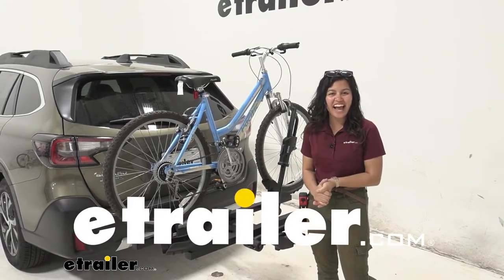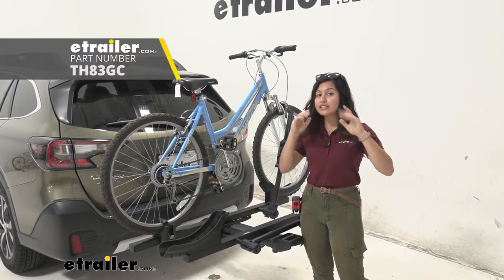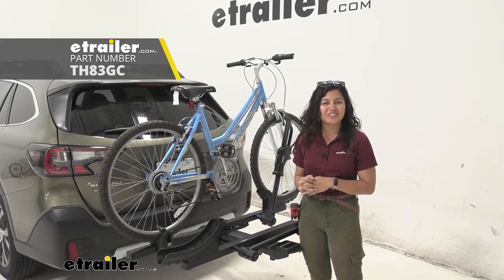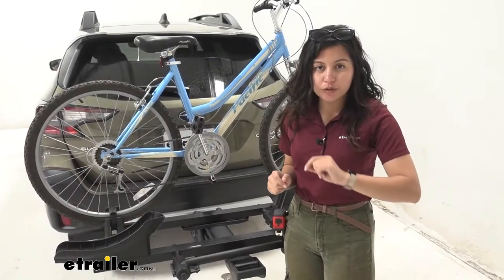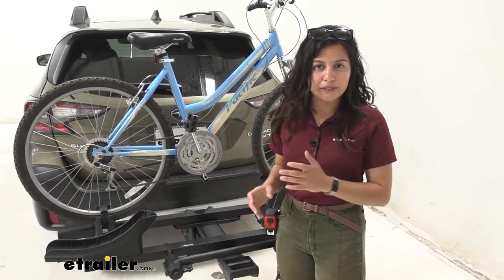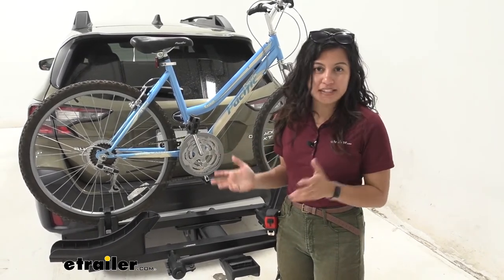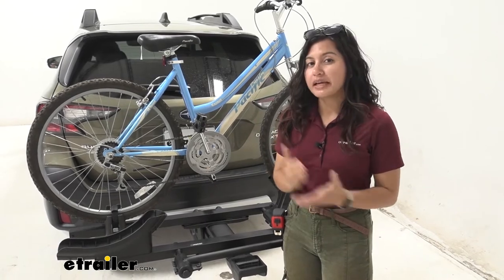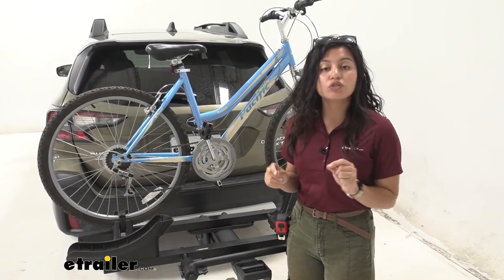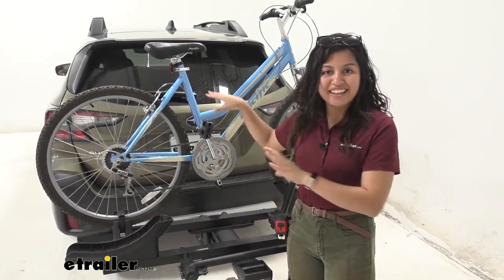Hi everyone, it's Evangeline here at E-Trailer, and today we'll be taking a look at the Thule T2 Pro X two-bike platform rack right here on our 2021 Subaru Outback. The Thule T2 Pro X is an all-around bike rack with a good amount of versatility and weight capacity. You can carry most bikes of different shapes and sizes, and we'll focus on the Subaru Outback so you can see if this is the right fit for you and your vehicle.